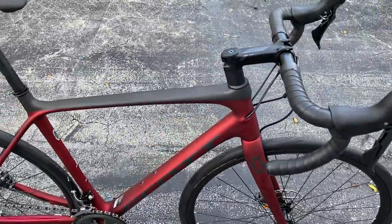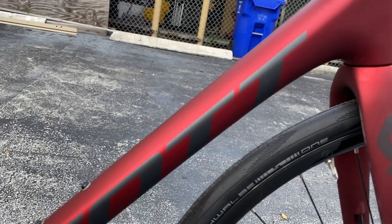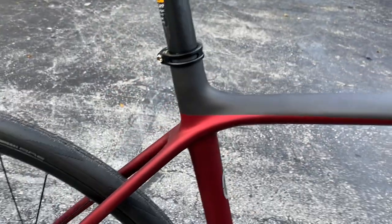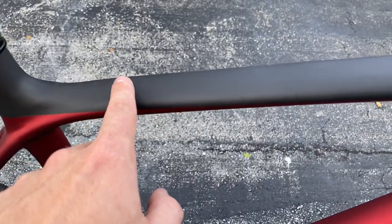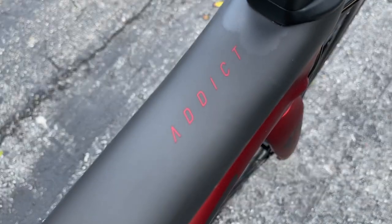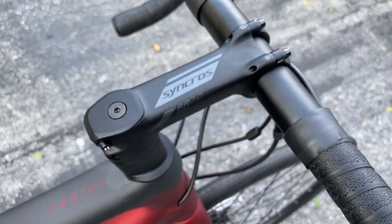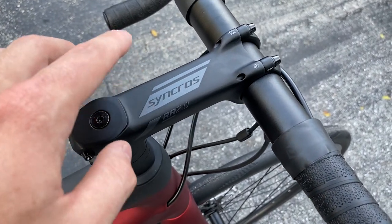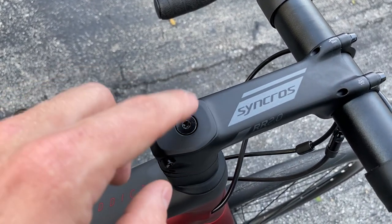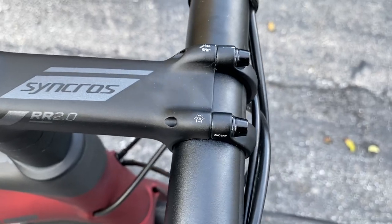The color is kind of like this matte burgundy all the way down, with the Scott logo in a matte black or carbon-looking color that looks absolutely gorgeous. There's a two-tone split — matte carbon all the way on the top and then this nice matte red burgundy Addict lettering, which looks great. The stem is a Syncros 2.0, a Scott stem, and whenever you find hardware on Scott bikes they use a T25 Torx instead of a regular four-millimeter allen key — same on the bolts.